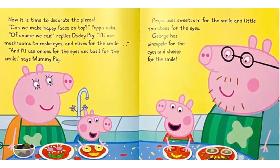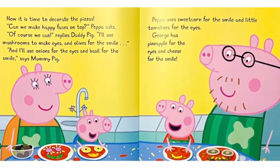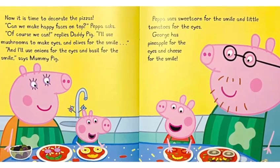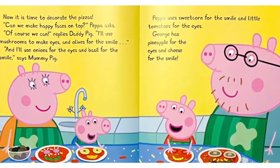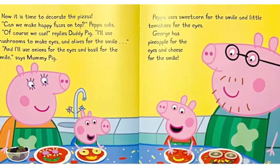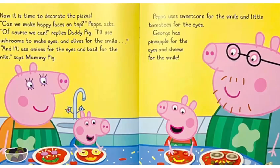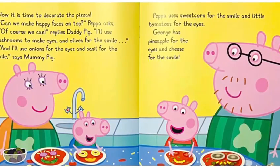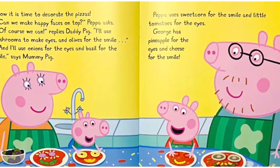Now it is time to decorate the pizzas. Can we make happy pizza faces on top? Peppa asks. Of course we can, replies Daddy Pig. I will use mushroom to make eyes and olives for the smile. And I will use onions for eyes and basil for the smile, says Mommy Pig. Peppa uses sweet corn for the smile and little tomatoes for the eyes. George has pineapple for the eyes and cheese for the smile.